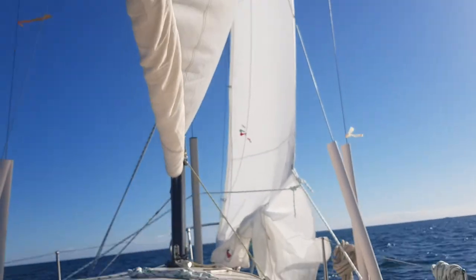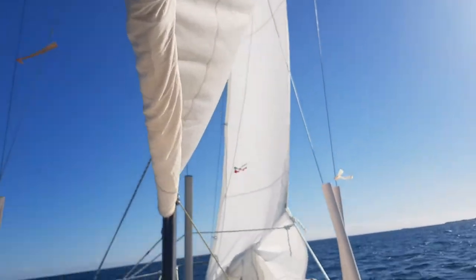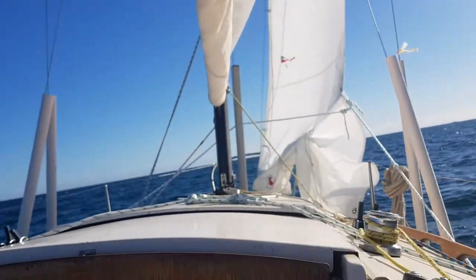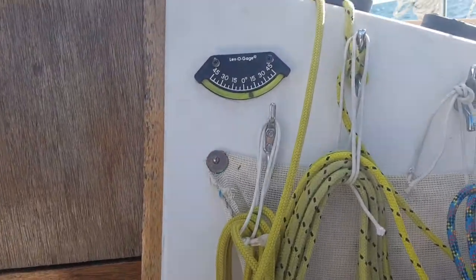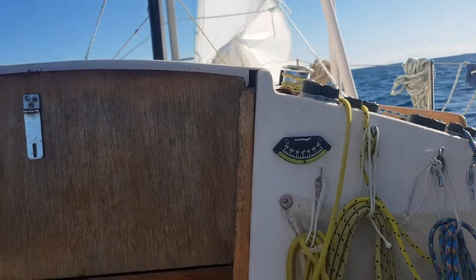Got a working jib with two reefs in the jib, just trying that out at the moment. Very little load, reef in the main, but it's not heeling much, not much load at all — we're only doing about two knots.